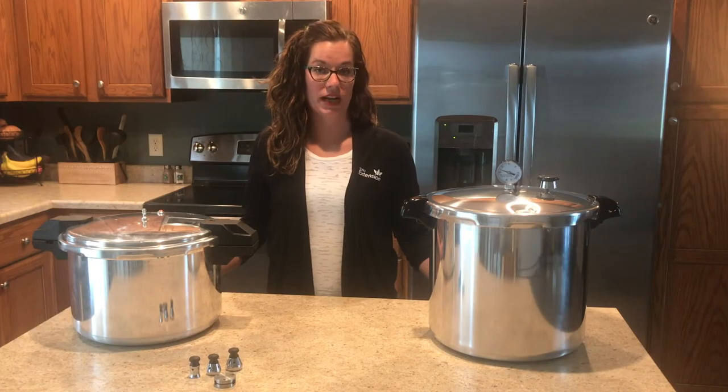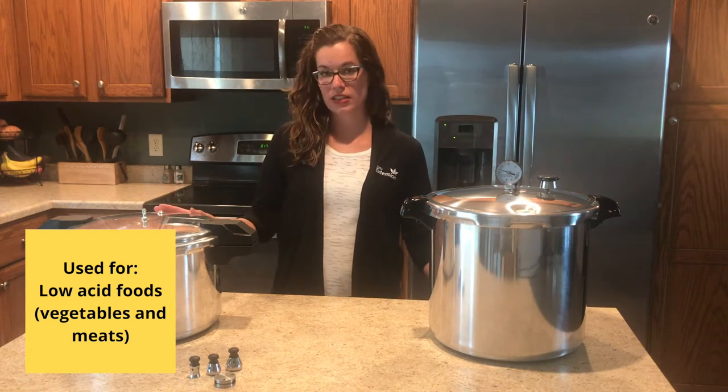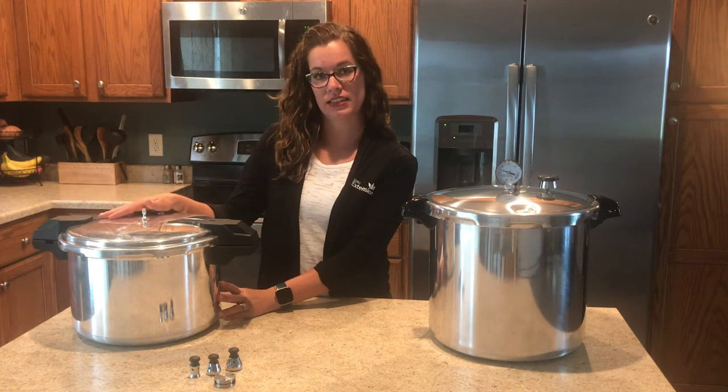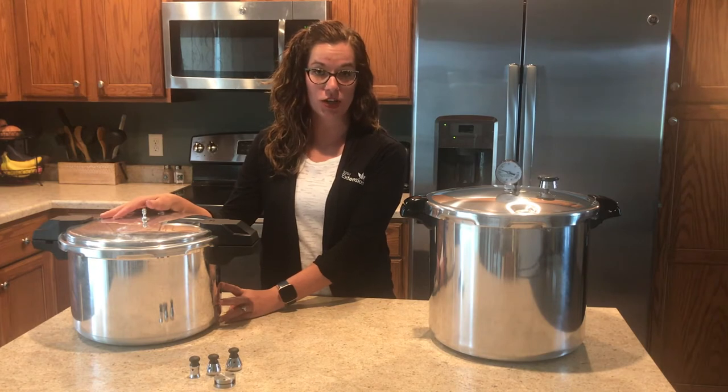Pressure canning is used for low acid foods such as vegetables and meats. A pressure canner typically begins with a heavy-duty pot on the bottom and then a tight-fitting lid that doesn't let steam escape. This builds up the pressure inside of your pressure canner.